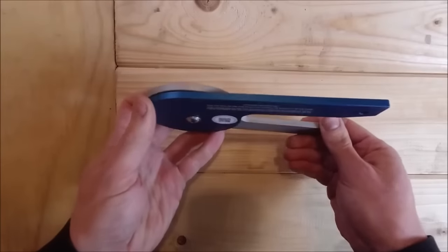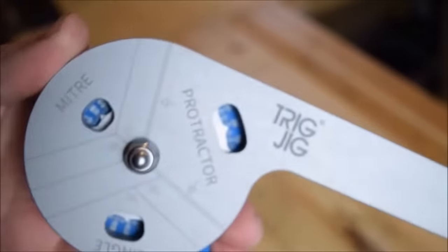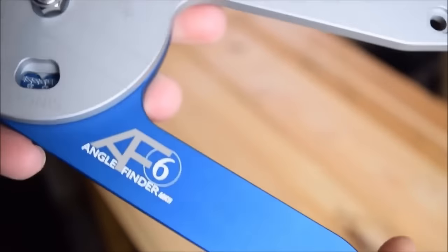Whether you're a woodworker, metalworker, or DIY enthusiast, this angle finder proves to be an indispensable and long-lasting tool for various tasks.